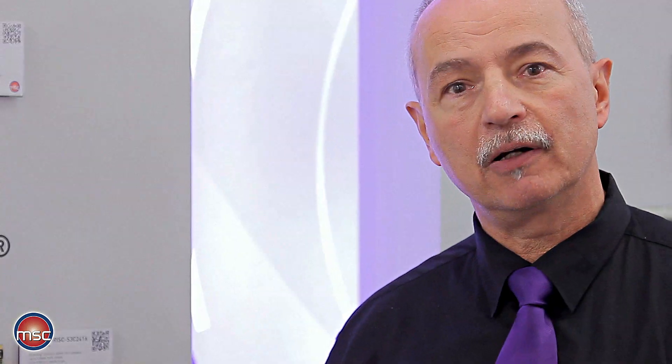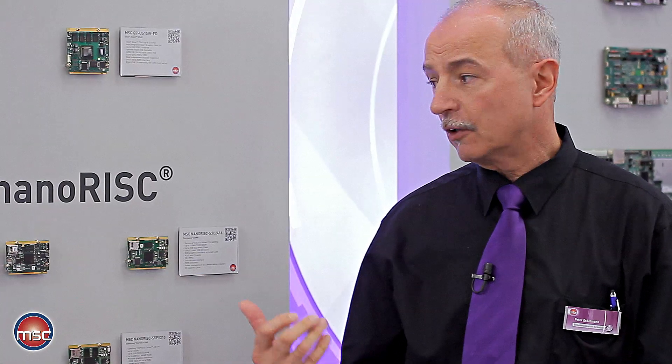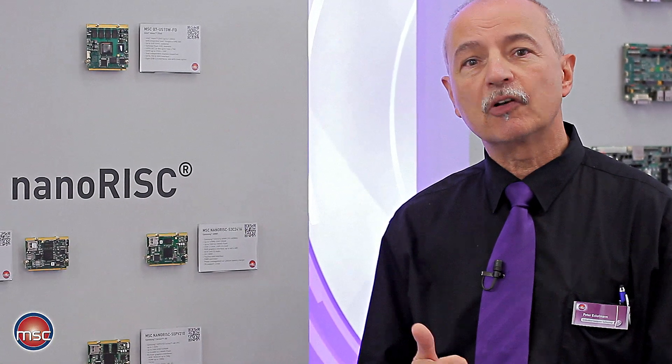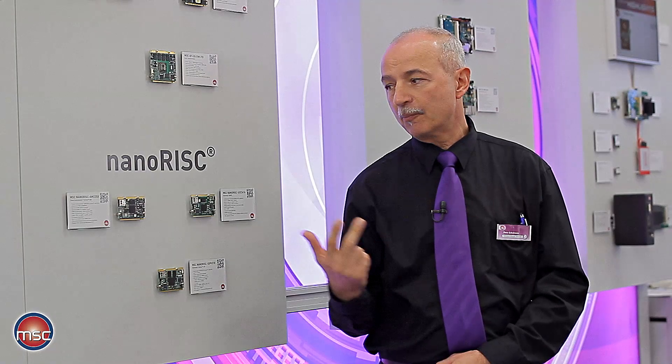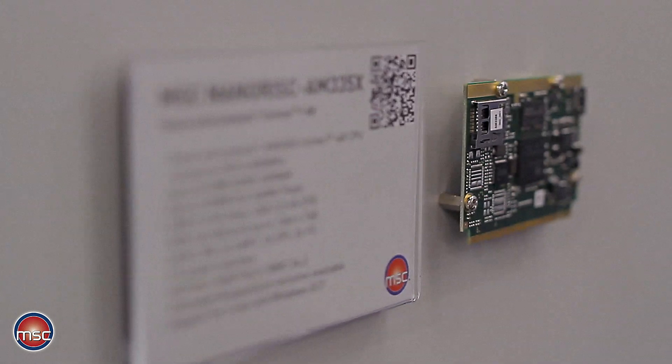The modules normally do not require any cooling because power consumption is between 2.0 and 2.5 watts in general. Target applications for NanoRisk modules are in the range of general automation and measurement technology, but also in point-of-sales and point-of-information applications, because of the inherent good graphics performance — even large screens can be driven directly from the modules.